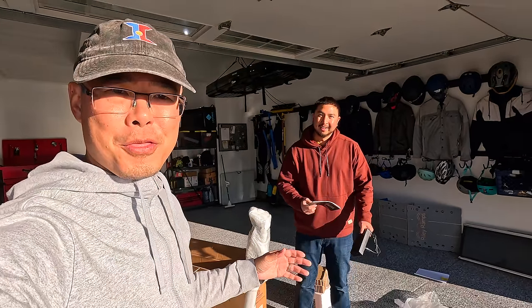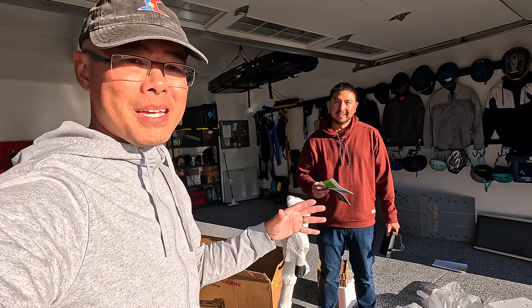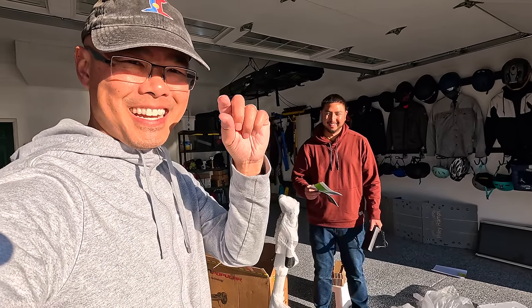If you haven't seen that Dualtron Thunder 3 video, check it out. That thing is a beast of a scooter — an amazing piece of machinery. But the charger that it came with is a little tiny charger.